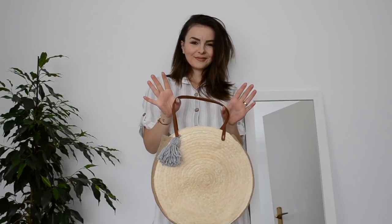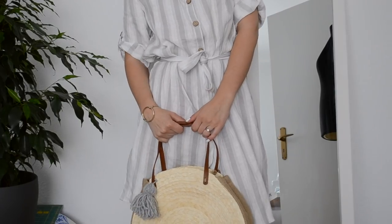Hi everyone! Today I'm going to show you a very easy way to make your own round straw bag.